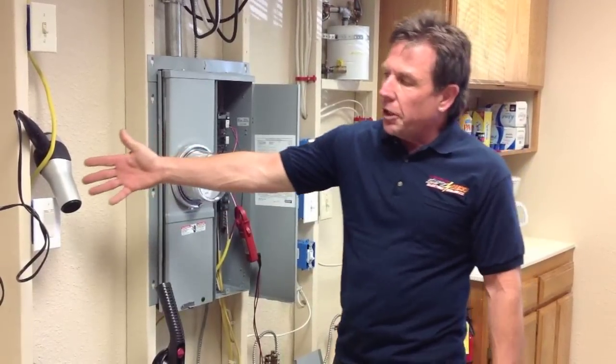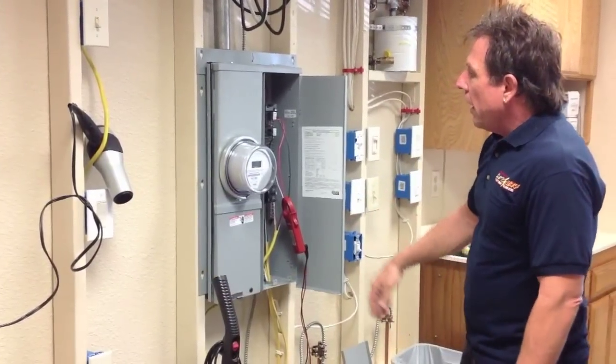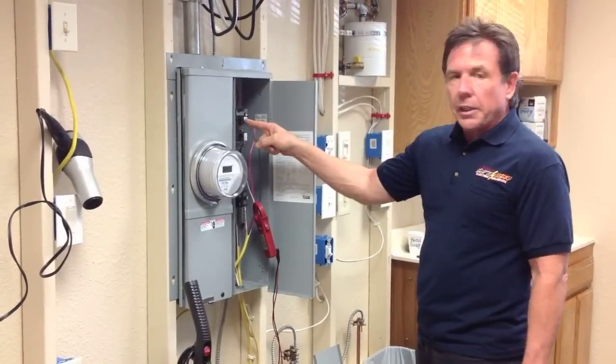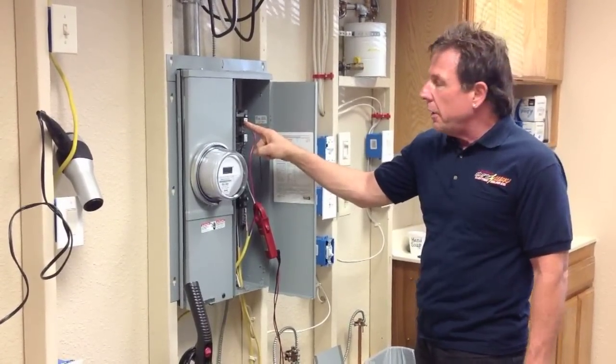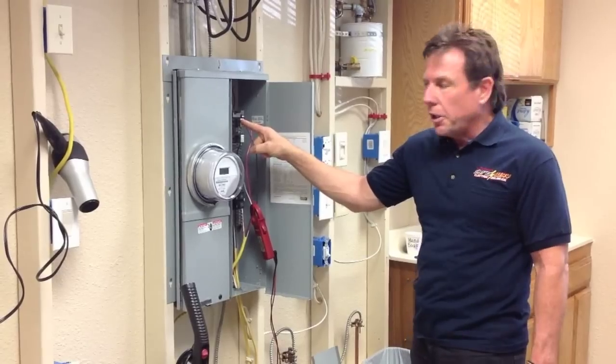You can see that we have a blow dryer on one circuit and a vacuum on the other circuit. The electrician installed a twin circuit breaker with both the red wire and the black wire on it, sharing the neutral.